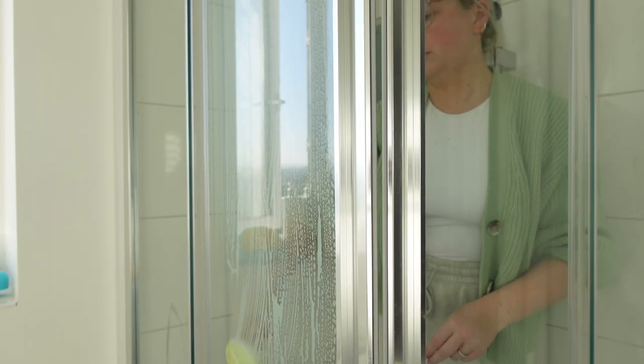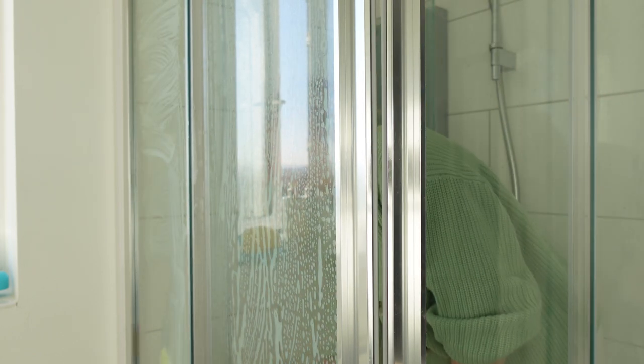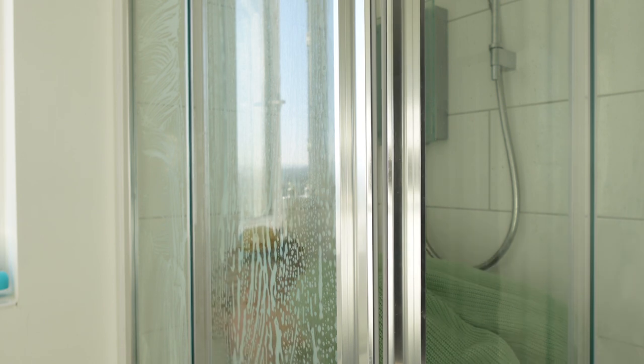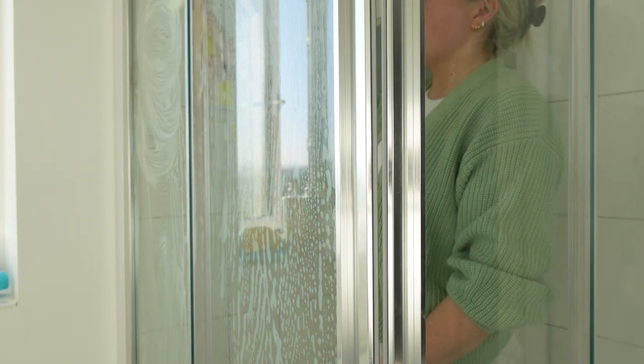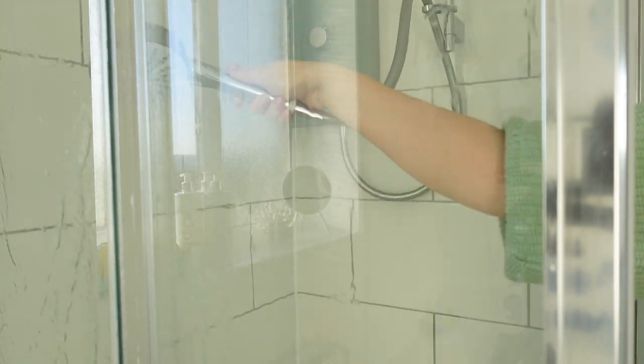For the inside of the shower I'm using a Scrub Daddy and dish soap — I find this is the simplest and best way to get rid of soap scum. I'm going to go over it a few times making sure I've worked on all that soap scum, then I just wash it off with the shower head. It is so quick, so easy, and it really gets rid of those horrible soapy marks.